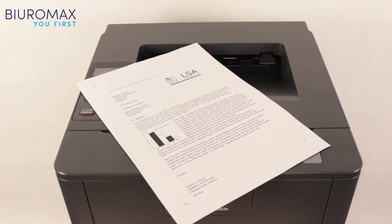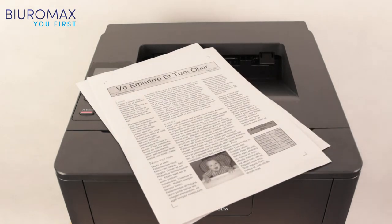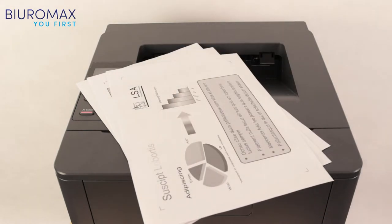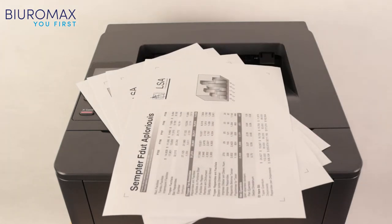In the test prints, the toner is very well fixed and the black parts of the image are not repeated. There is no background on the printouts; the paper is clean on both sides. Saturation, intensity, and grayscale reproduction in the control prints are perfect.